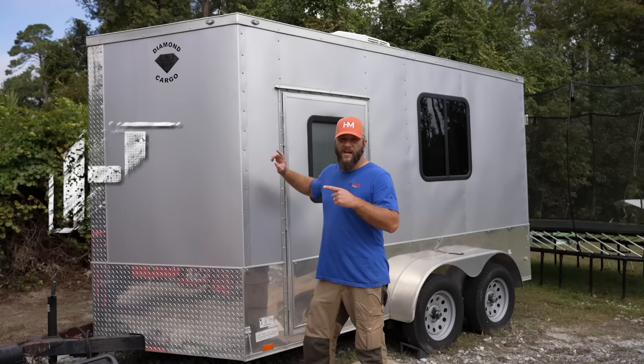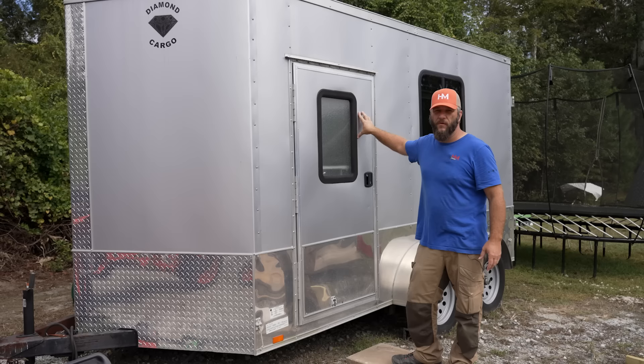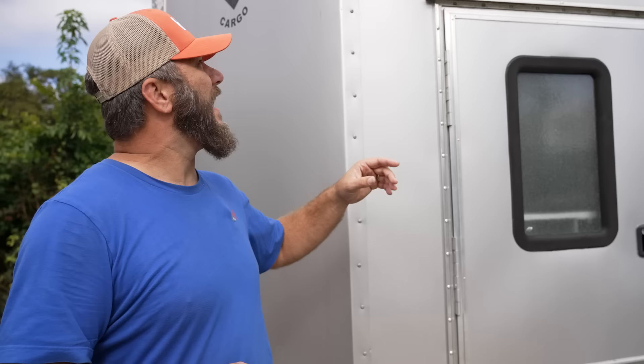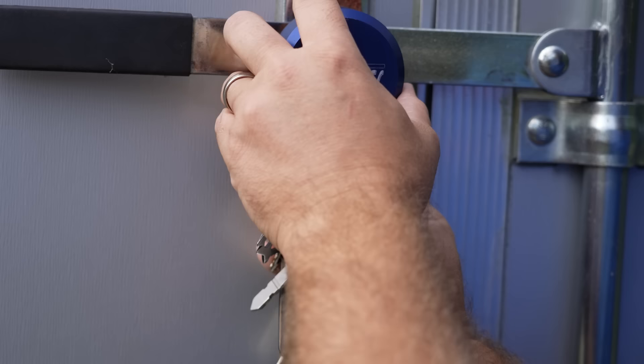I bought this trailer about four years ago to use as an office at our old house because I needed office space and I didn't have it in the house. One of the biggest questions I get is why is the door on the driver's side — that's simply because when we backed it into our driveway, that was the side that was accessible. This trailer is a 7 by 12, tandem axle, and it was built by Diamond Cargo in Douglas, Georgia.